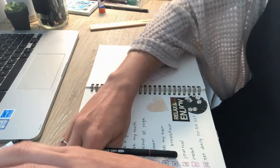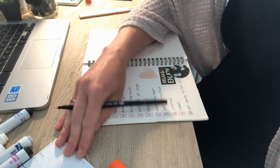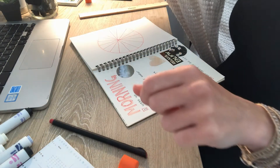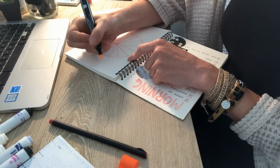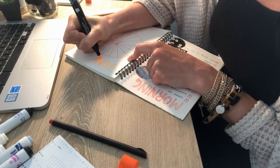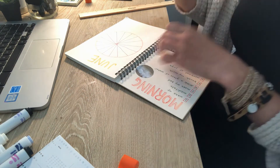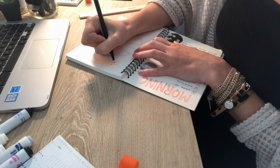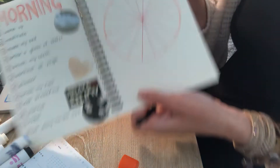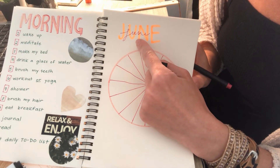There are 30 days in June, so I'm going to grab my marker and write 'June' really big at the top. I want to remember what this goal is, so underneath it I'm going to write it again. I saw that people online do two different types of lettering on top of each other, so I wrote 'June' and then wrote 'June' again in cursive on top of it.